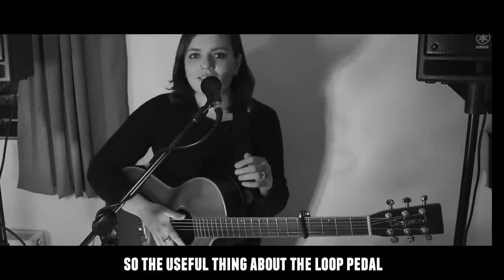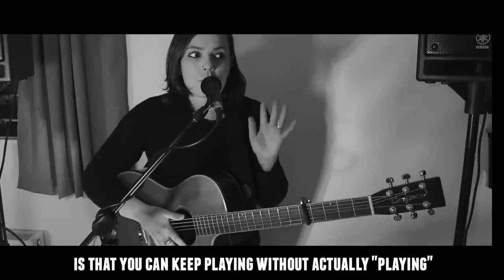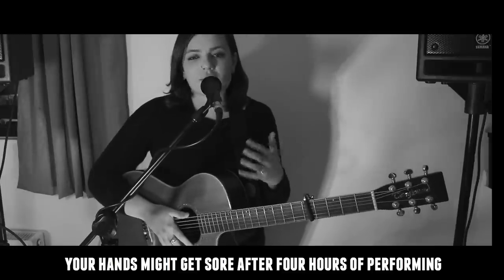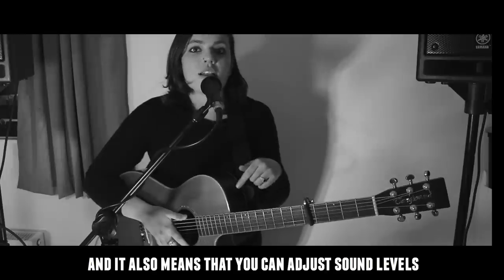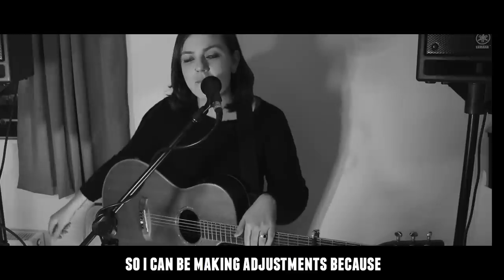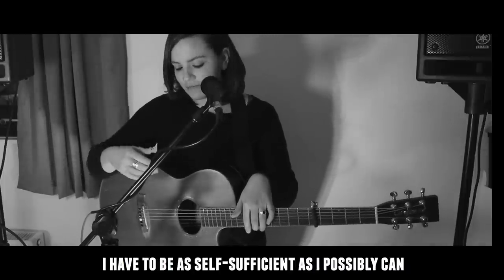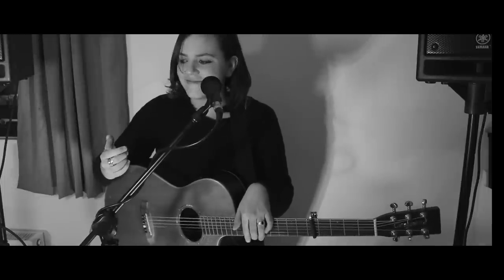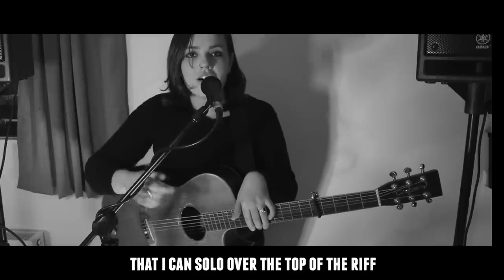The useful thing about the loop pedal is that you can keep playing without actually playing — your hands might get sore after four hours of performing. It also means you can adjust sound levels without stopping the music, so I can make adjustments while I'm as self-sufficient as I possibly can. It also means I can solo over the top of the riff.